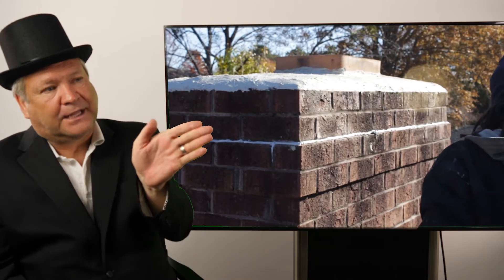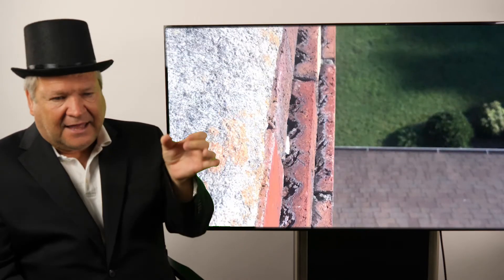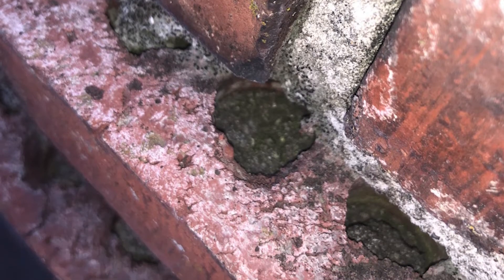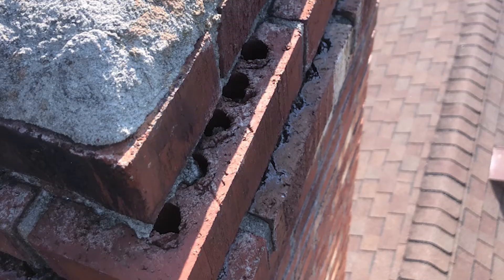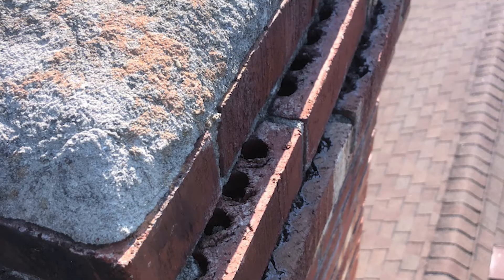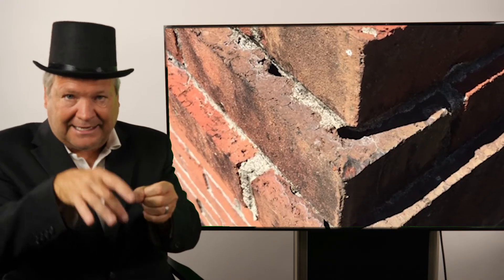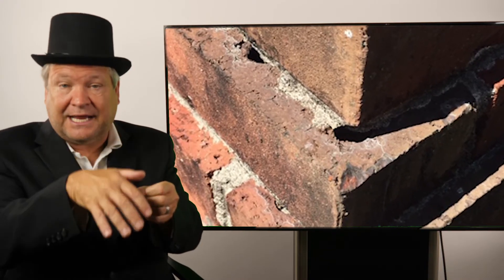So what is a proper drip edge? A drip edge will corbel out a certain amount, but the problem is that drip edges have little brick holes. Water that comes in should go to the outside, but sometimes it'll go inside those little brick holes and then cascade down through other brick holes going down the chimney.